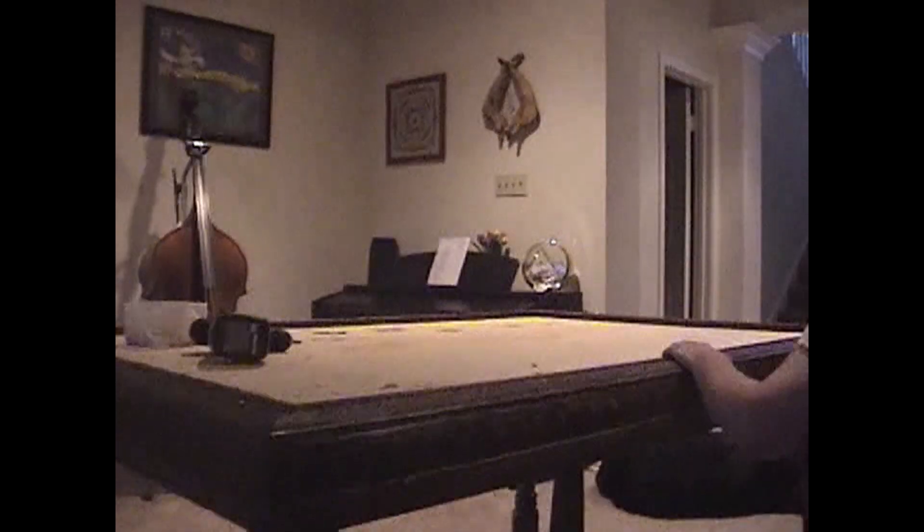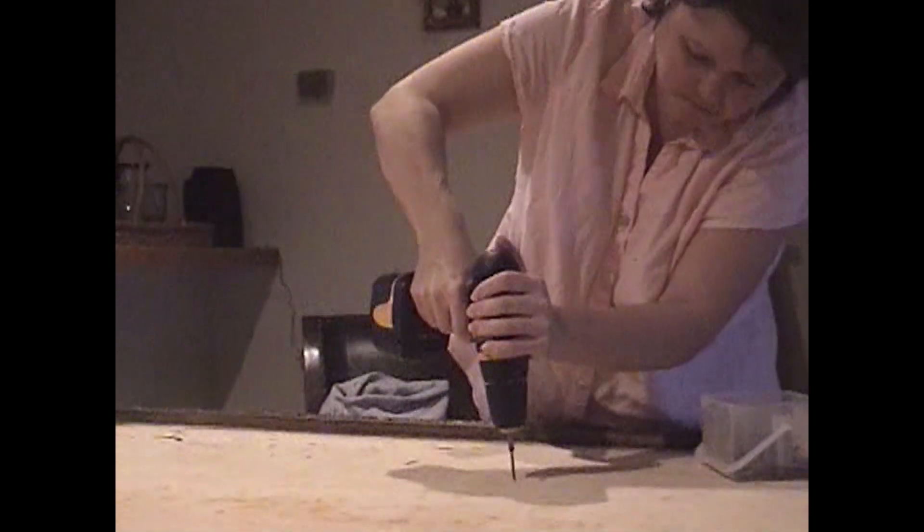So then, after all the stain dried, it's time to put the tile in. But we had to first break it all up, because I decided I wanted to do a mosaic. So Ken and I got out the hammers, and there we are — we smashed up all the tile into broken pieces.